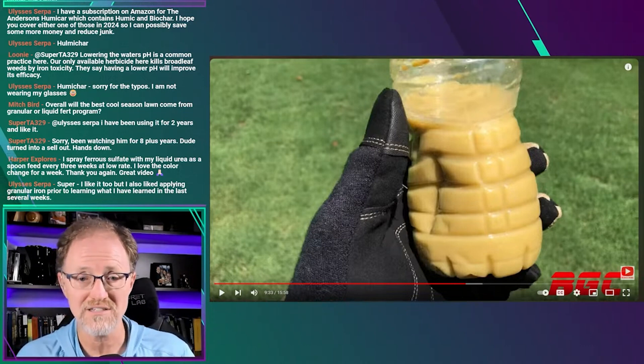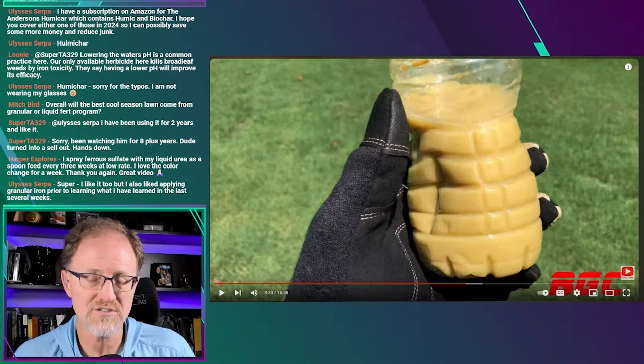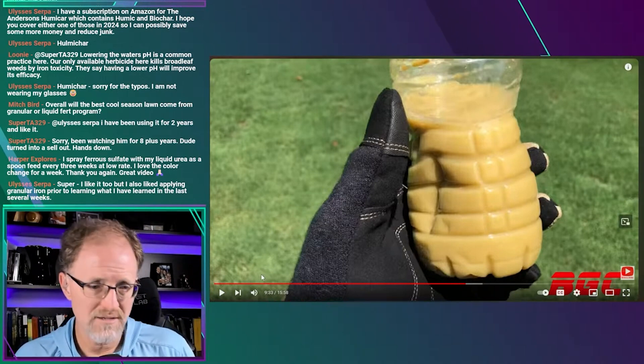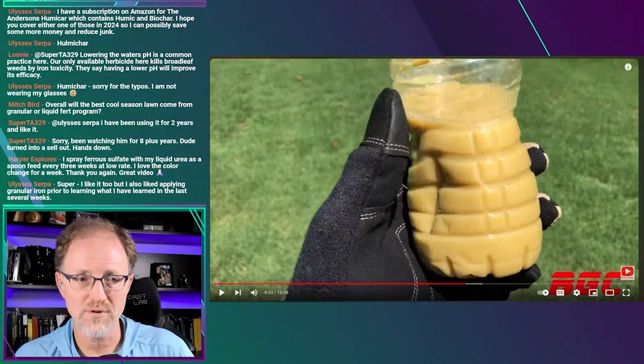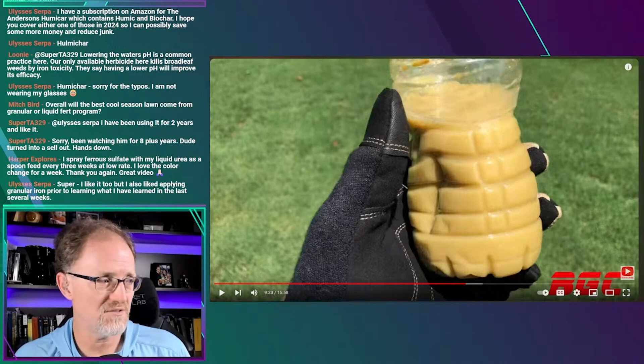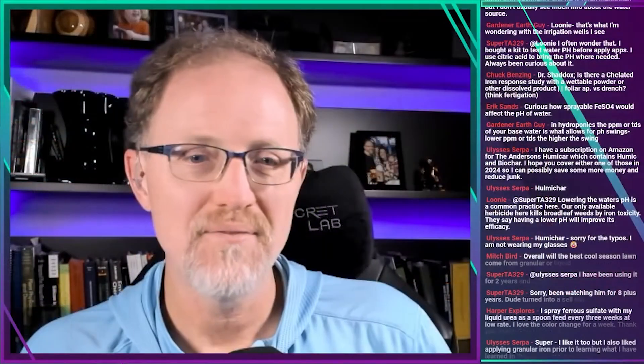That's where I think the value of iron chelates actually lies in turf management — you're going to see a response from foliar iron, it's just going to be very expensive to do it. So thank you to Bermuda Grass Central. I could have gone out and got these products and done it myself, but he did it and did a good job, so I'll give him a pat on the back for putting out that video. That's my take on iron chelates for the most part — I don't see the value in them unless it's actually in the manufacturing.